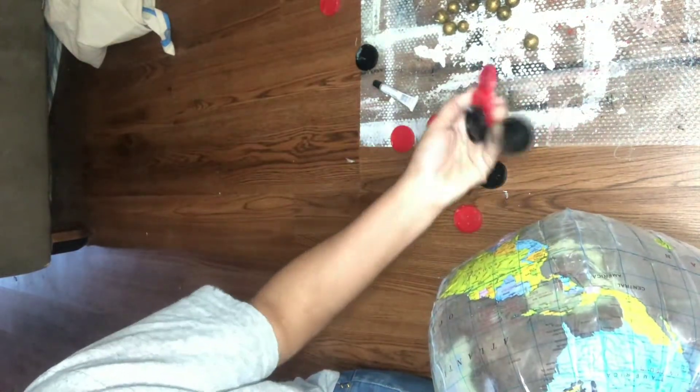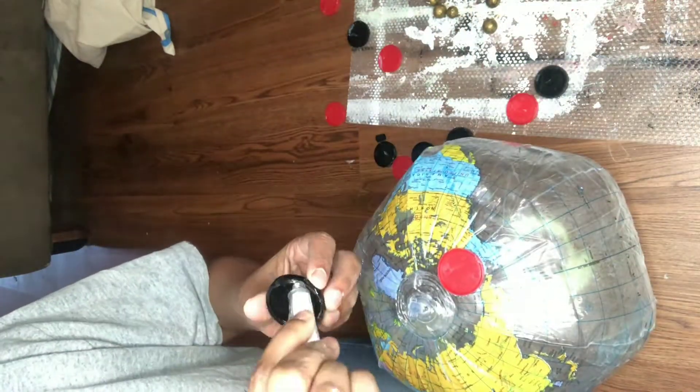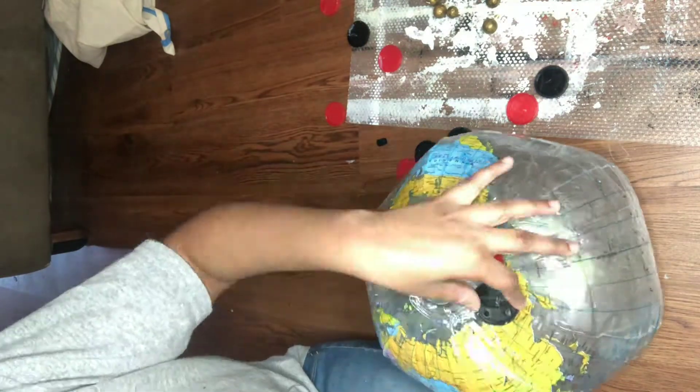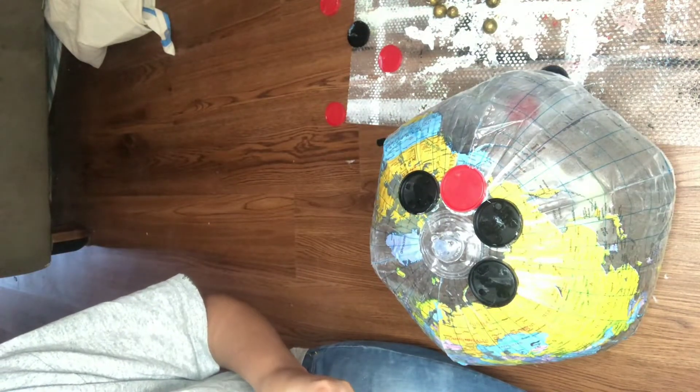Believe it or not, this was the one item I was so confused about and stumped by in the beginning, but I ended up doing something kind of obvious with it in the end. Before I finish decorating with these last few items, see if you can guess what this is going to be in the comments, and let me know what you would have done with these items if you had to make a craft with them.